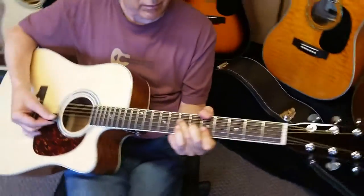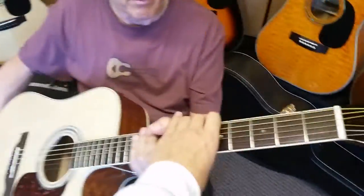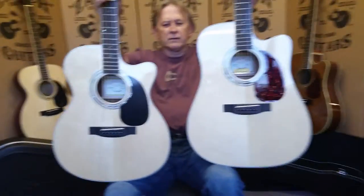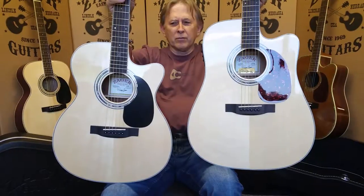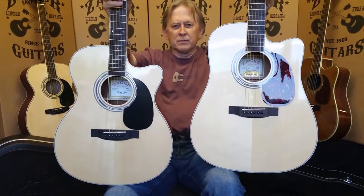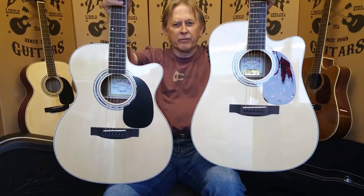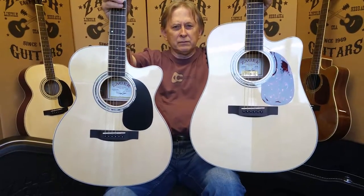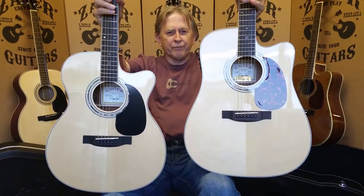Now we're going to take the Zad 50CE OM. Let's see them both side by side so you can kind of see. There's your 50CE OM on the left and the full size 50CE on the right. As you can see, the OM on the left has that more hourglass shape — it's a little more tucked in, meaning it's going to sit a little lower in your lap than the full size box.